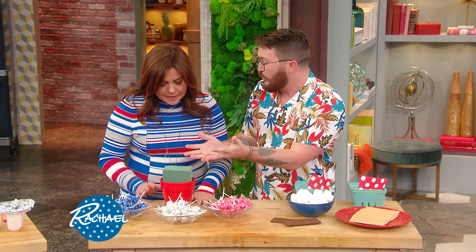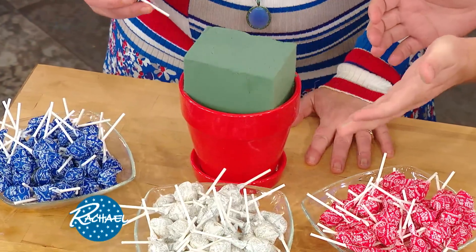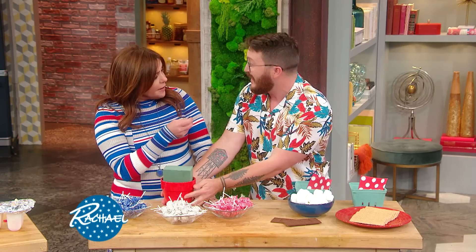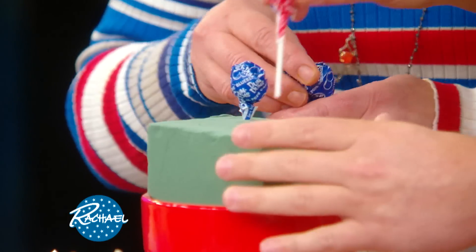You can really do whatever you want — red, white, and blue. So is this floral foam? This is floral foam, which you can buy at any dollar store, hardware store, or craft store. You can get creative here: color block red, white, blue, or go crazy and just do red, white, and blue anywhere you want — start from the bottom, start from the top.